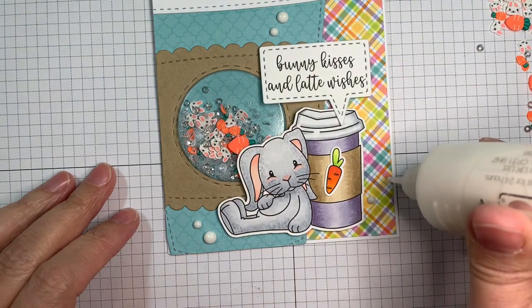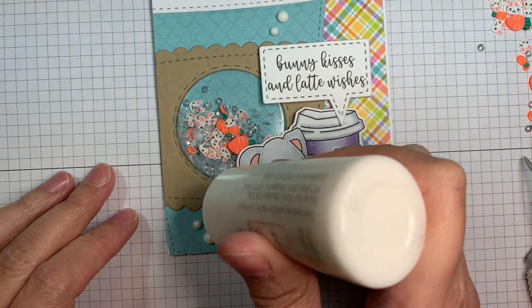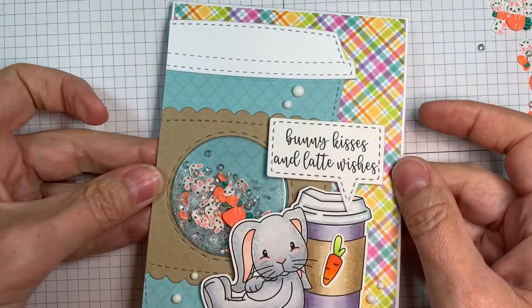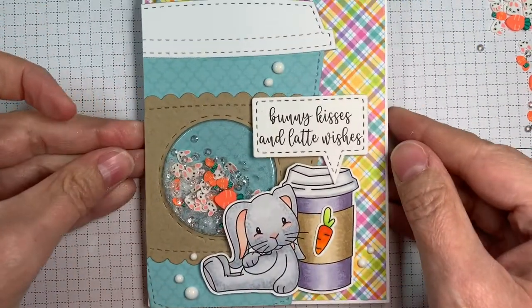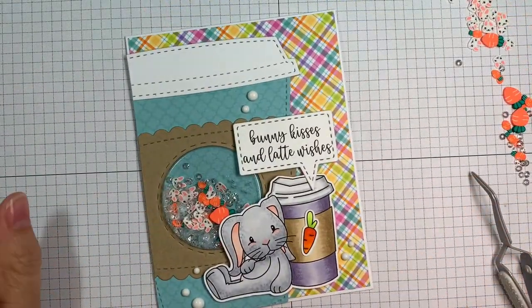There we go — I just think it turned out super cute. That's about it really for this one. I'm just loving this little image though, it's the sweetest. There's a couple of cute products today, but I went with the bunny because you've got to love the bunny rabbits. It's super cute.